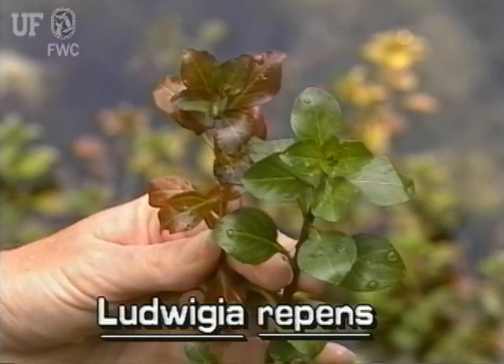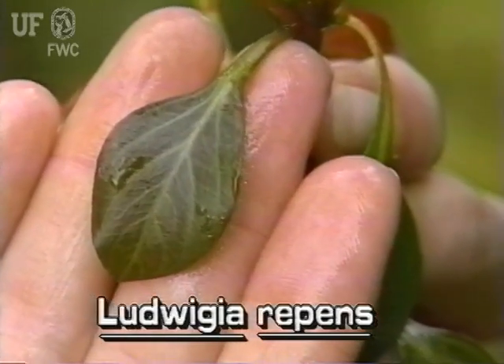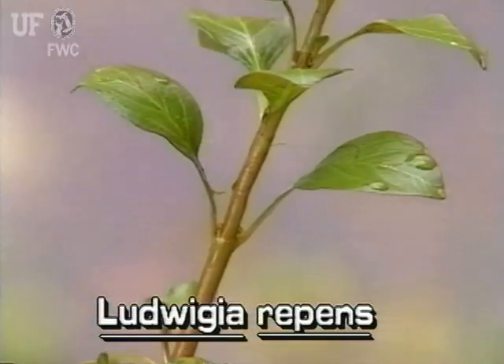Red Ludwigia leaves are dark green to dark red. Leaves are spatula-shaped to elliptic. They are one-eighth to an inch and a half long. Leaves are arranged oppositely on the stem.